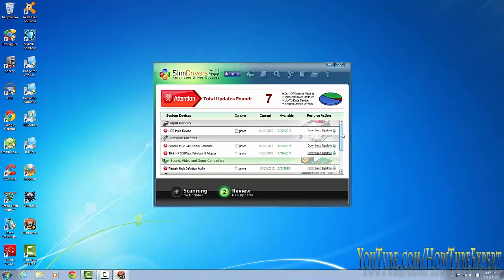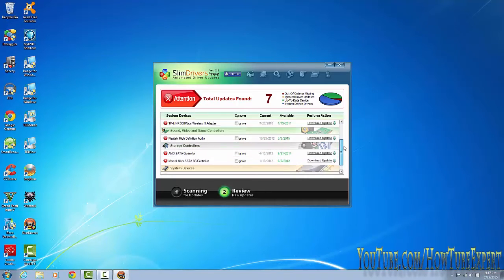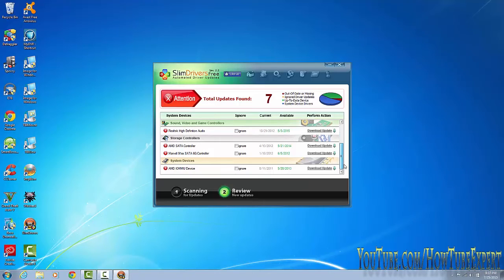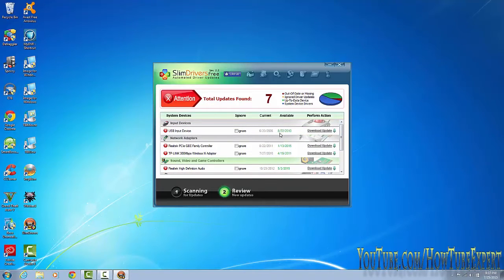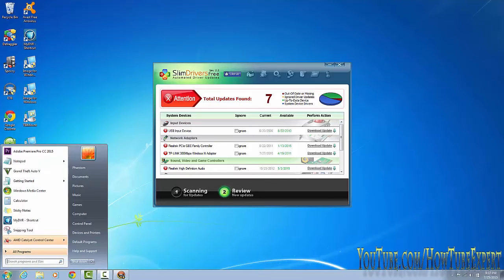Instead of going to each manufacturer's website individually, it still goes to the manufacturer website but it's all in one place. You get all your drivers in one place so all of them work and you don't have any problems.